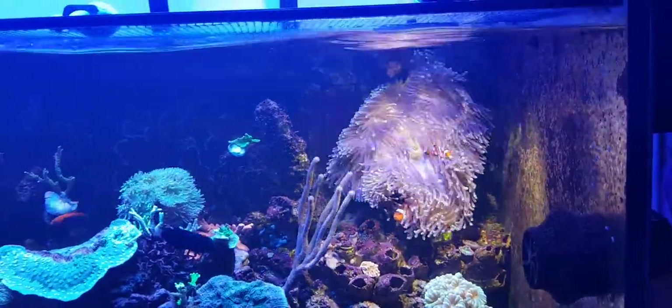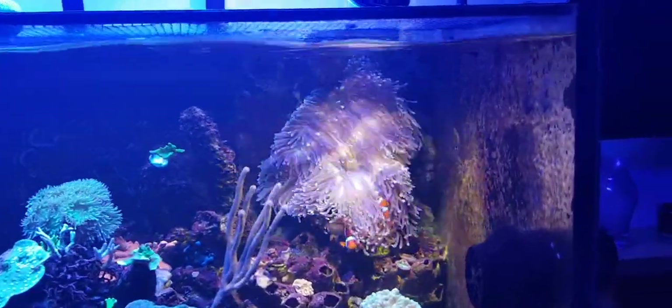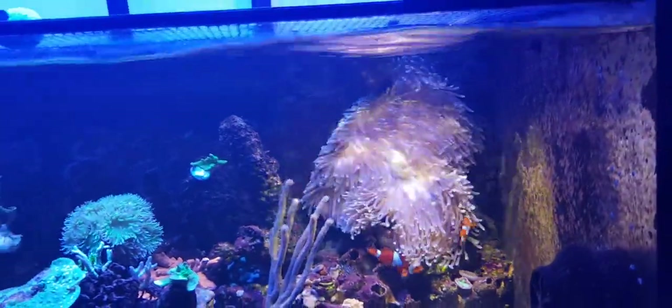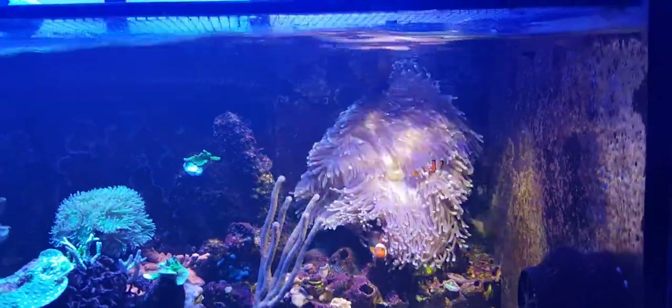I've fed this anemone three times since I got it. Once with a small piece of fish, which it took, and twice with two small pieces of prawn, which it also took.